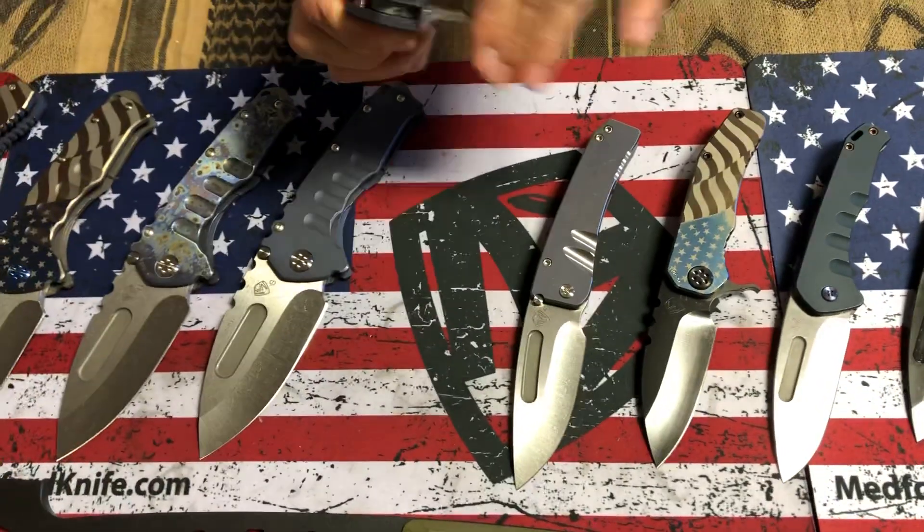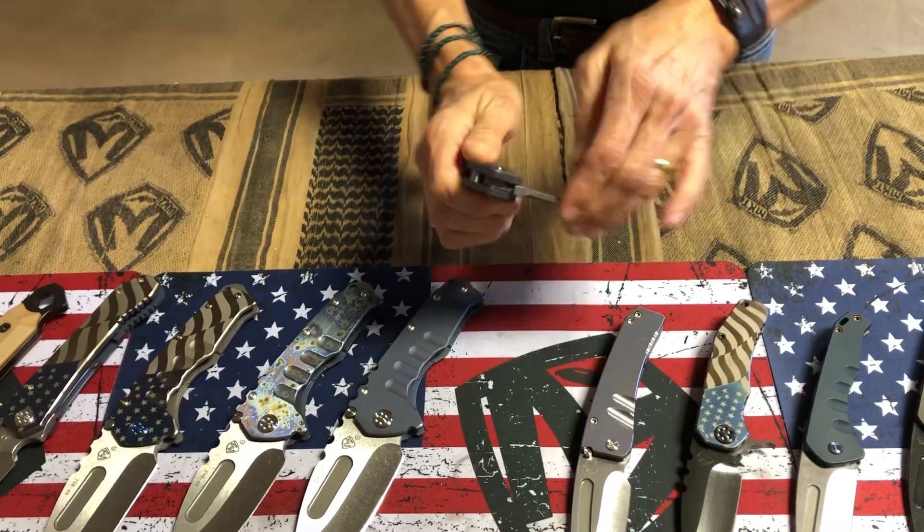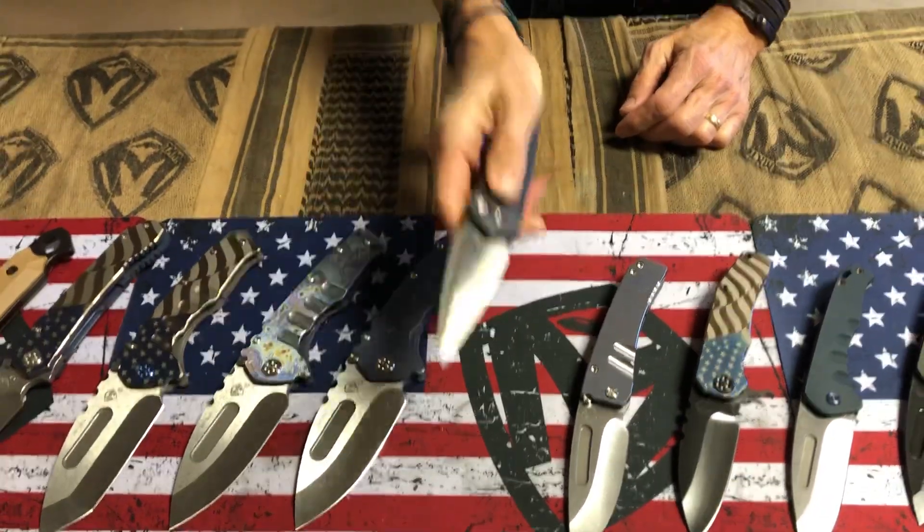Nosferatu Auto. This is the dagger. It's got the locking mechanism so it can't accidentally deploy. That's the Nosferatu Auto dagger.